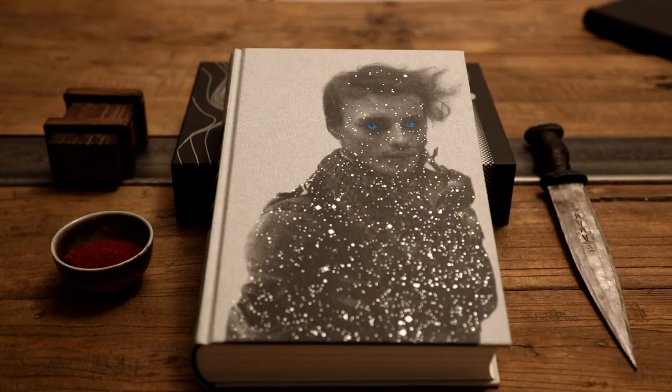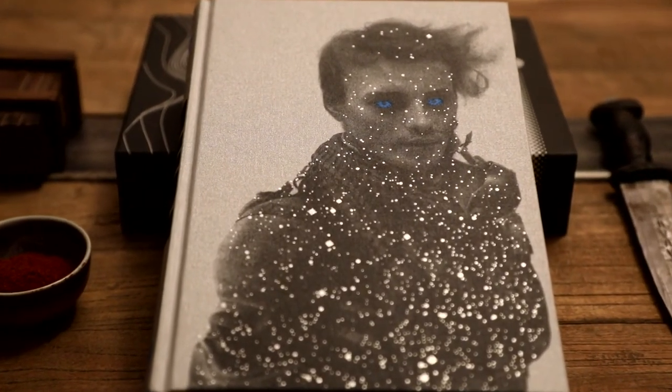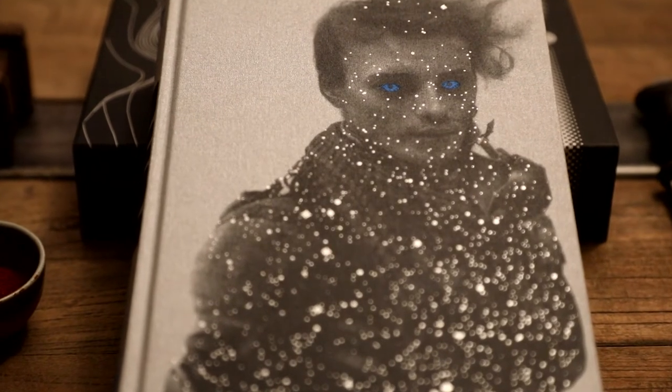The cover design by Sam Webber is solemn and considered, printed onto the silver buckram with details such as the characteristic blue eyes of the Fremen blocked to vivid effect. It's a truly stunning colour with a haunting beauty.